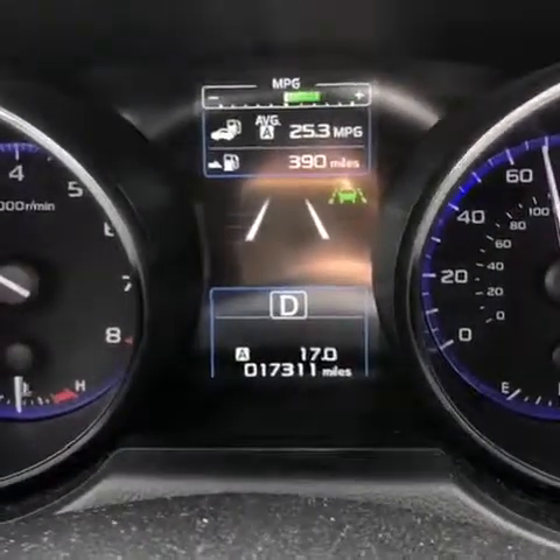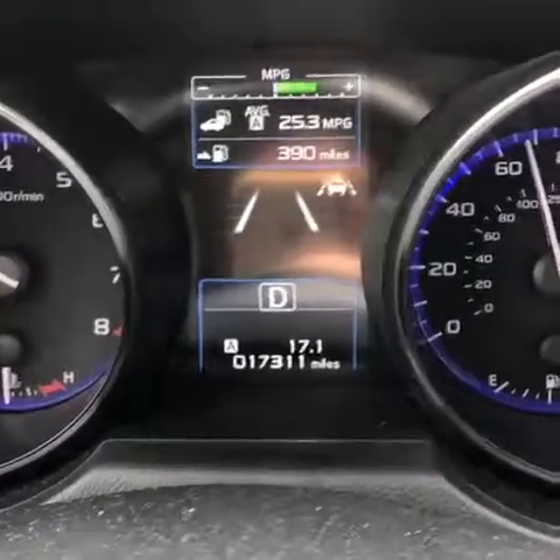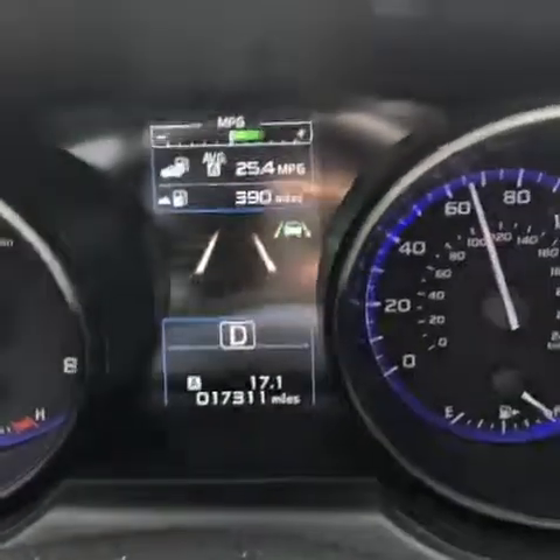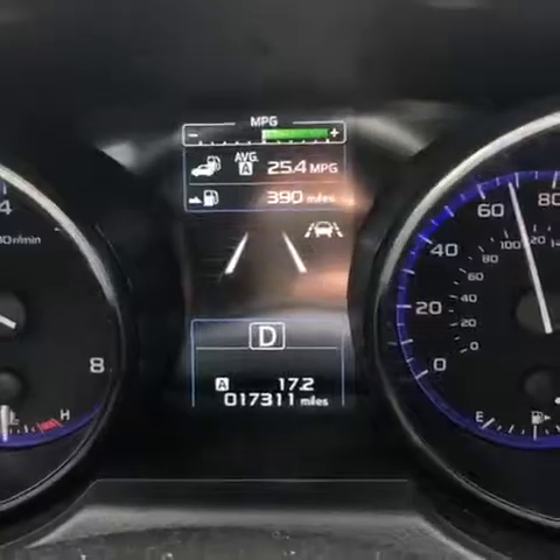I know some people don't know how the eyesight works, so that's how it does work. If I gently let go of my steering wheel, it's going to nudge me back over — which it just did. And if you did that once or twice it's probably okay, but then after the third time...